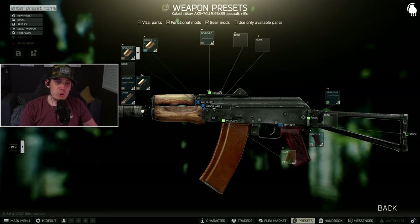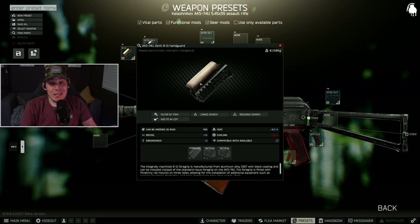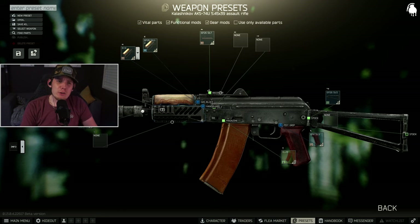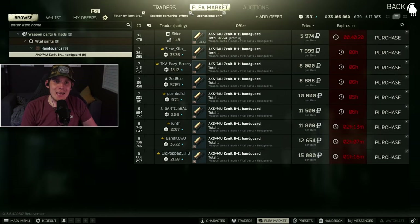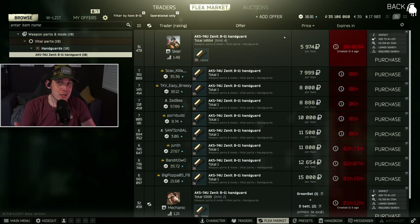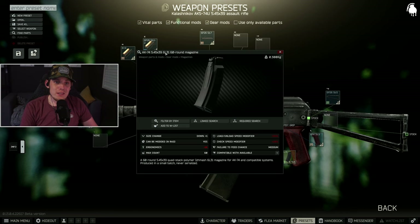Once you've got your gun, focus on the build. We're going with the B11 handguard because the task specifically calls for it — no other handguard will let you turn it in. There are two main ways to get this handguard: Mechanic has a barter for it requiring one green battery and two D batteries, which can be tough at low level. The easiest way is Skier level one for 6,000 rubles, though it will be contested by other players — buy it when you can or wait a few minutes and try again.